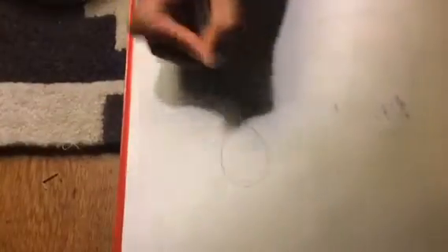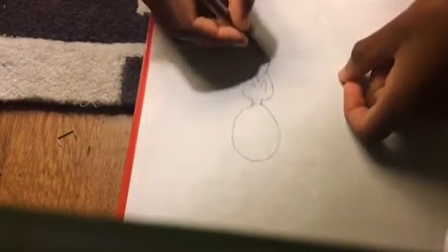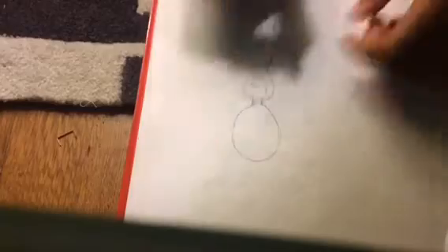Stay tuned in this video. So first I'm going to start off with the head and the body and stuff. You guys probably all know how to draw the body — the arms are just curves popping together. It's super easy. Just draw the body normally.